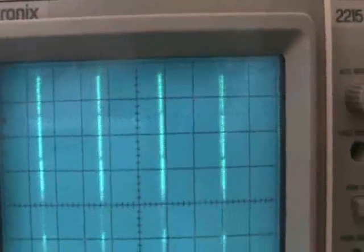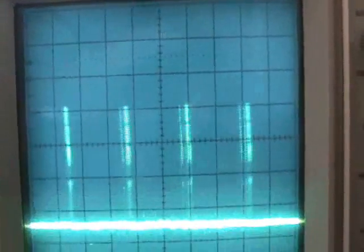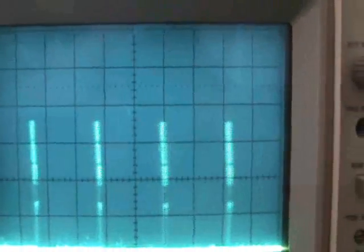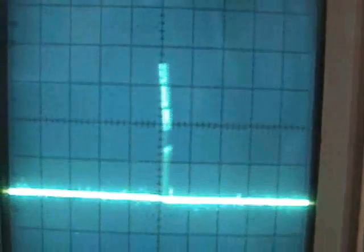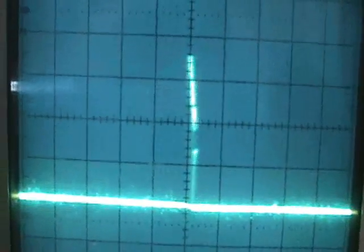So this is without the antenna attached — very high spikes. At 10 volts per division, that's one, two, three and a half — 35-volt spikes across the coil. Very jittery.